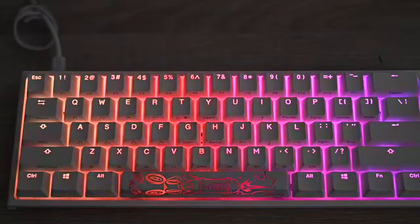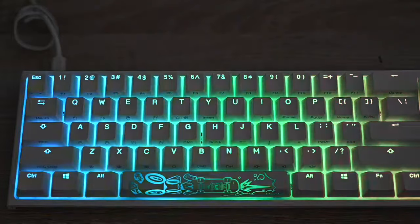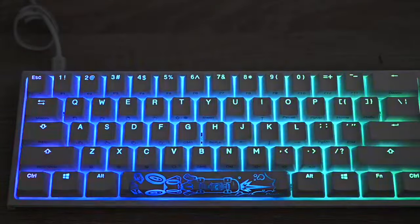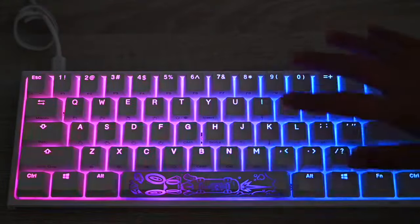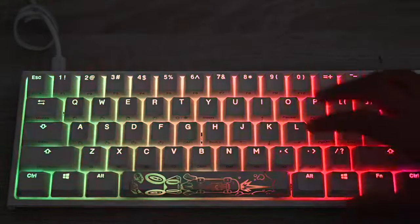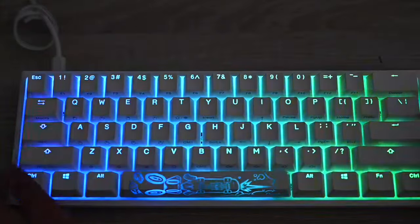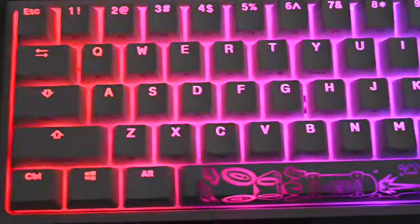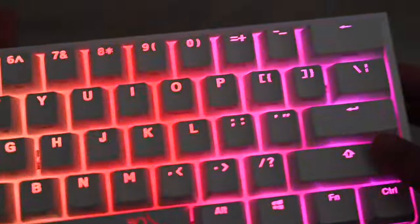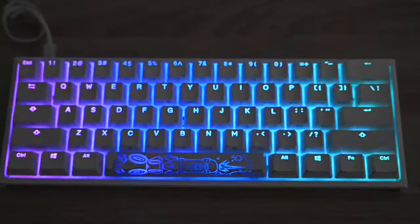Hey guys, welcome back to another YouTube video. In this video I'm going to be teaching you how to change the lights and all the effects on the Ducky One 2 Mini. This is the pure white version — it's a very nice keyboard, it doesn't actually flicker.